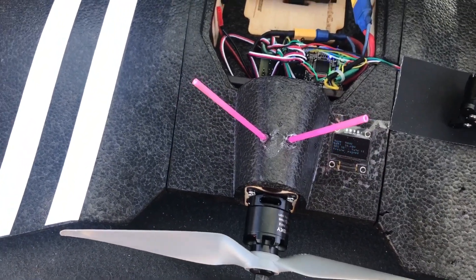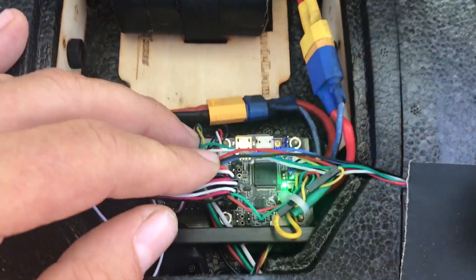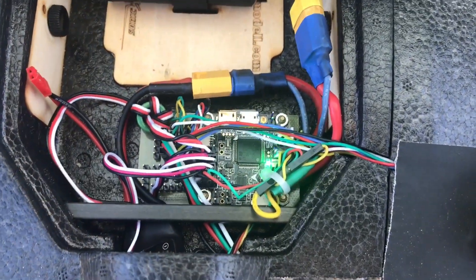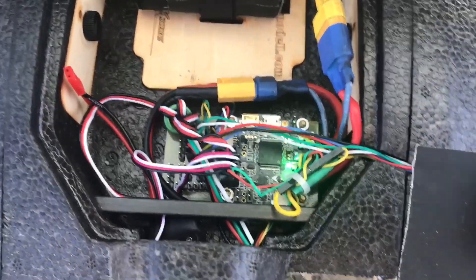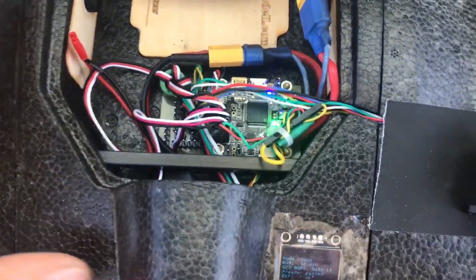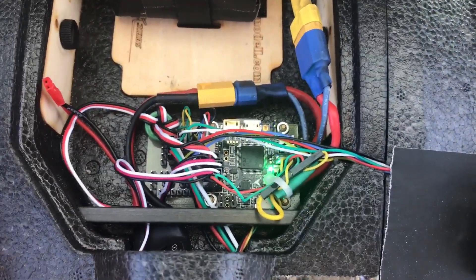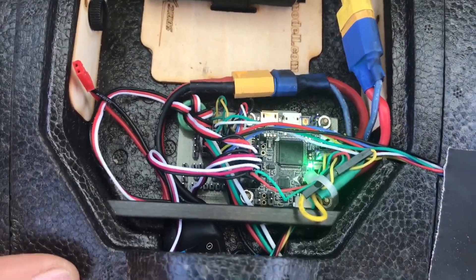At half throttle I'm consuming less than half the amperage, so I'm almost doubling the battery capacity at cruising speed — about 40 to 50 percent throttle. As an autopilot I have the F4 V3 Pro. I had the Matek F765 before, but it's just too much technology for a wing like this.